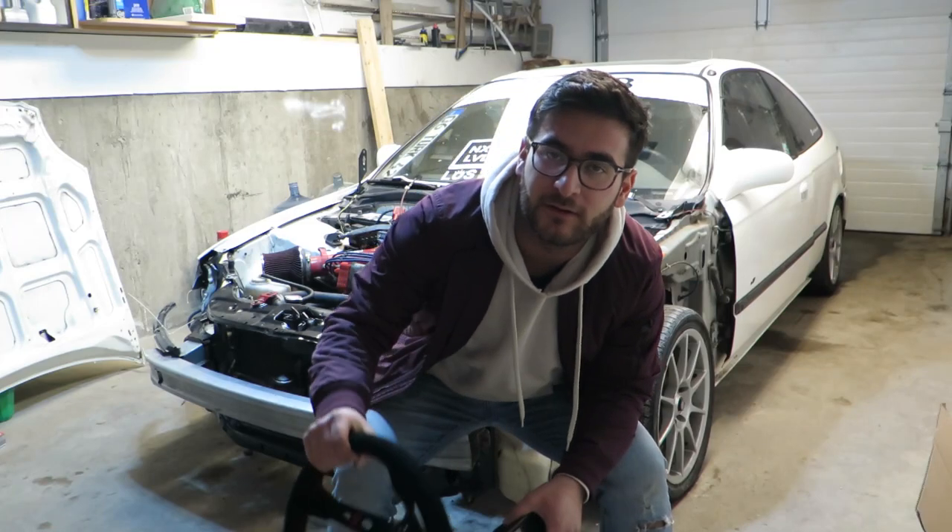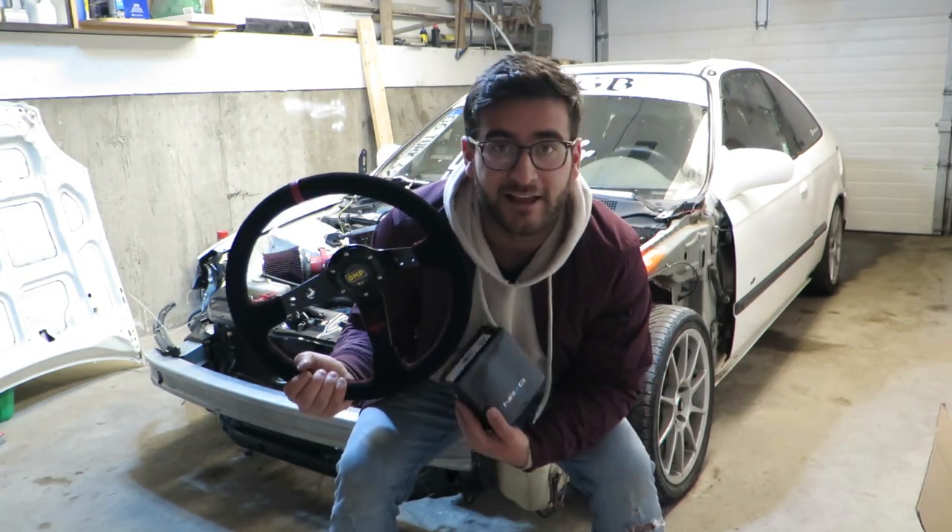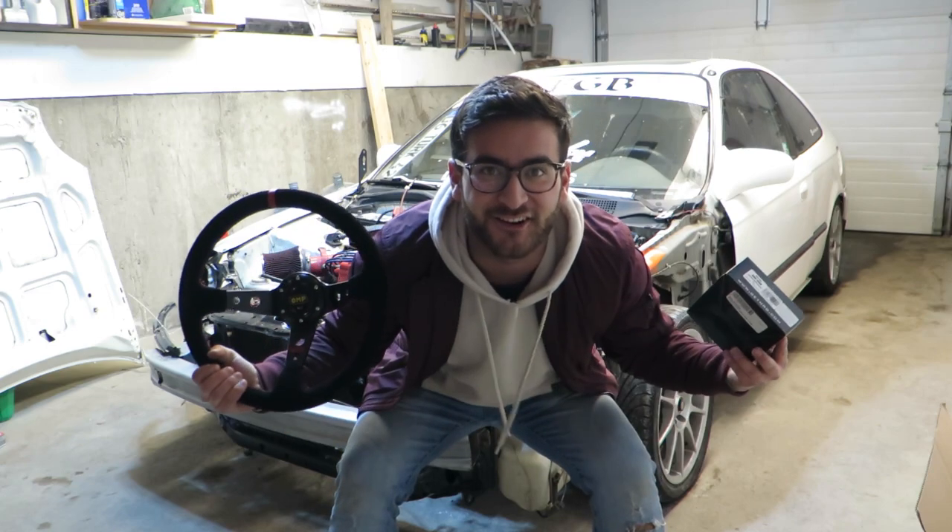What's up guys, so in today's video we'll be installing this steering wheel and this NRG Hub. Let's get started.